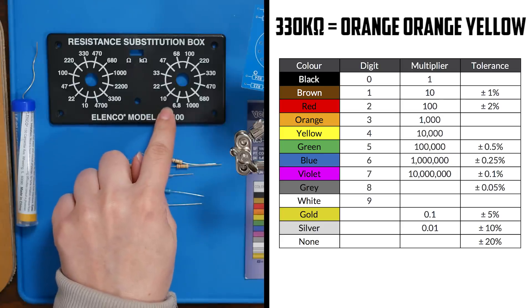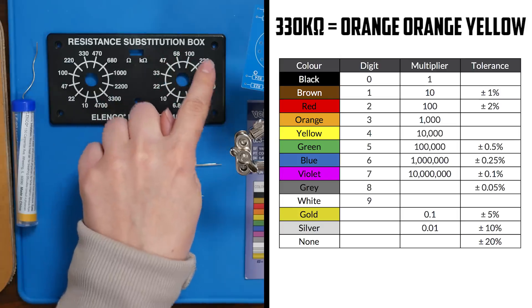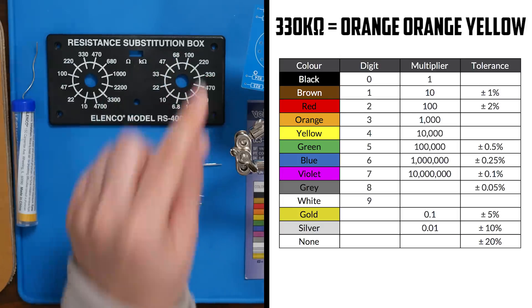These start at R13, so counting: 13, 14, 15, 16, 17, 18, 19, 20, 21. So our 330 kiloohm resistor goes on R21.